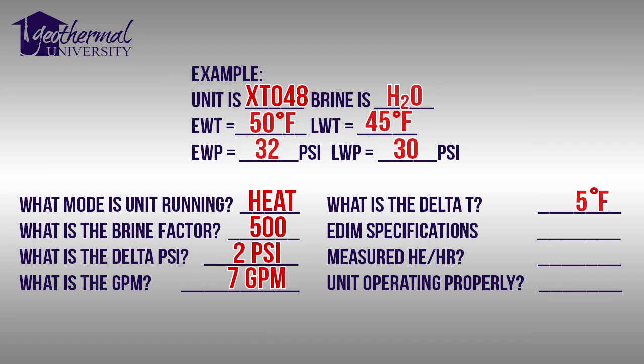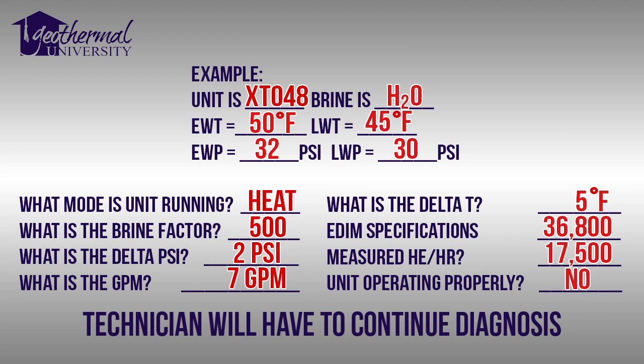The EDIM specifications state that the heat of extraction should be 36,800 BTUs per hour. The measured heat of extraction is 17,500 BTUs per hour. Is the unit operating properly? No — this unit is not operating properly. Thanks for joining us today at Geothermal University.